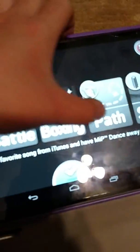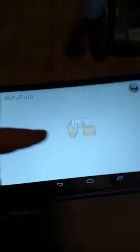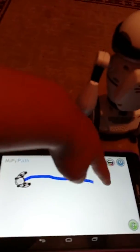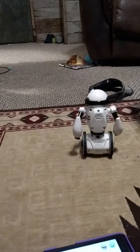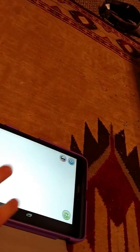You can go up here and go to Path — you can make him walk in a pattern. You just draw a path, a path for Mip, and he'll follow that. And if you touch him, he'll just go his own path. Woo! I'm going to go over there and get Mip — he's right there by the chair.